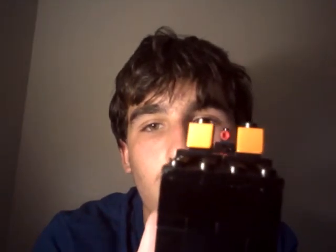The iron sights look like that — two orange squares and then a red dot at the top of the slide. As you can see, the back sights, front sights — kind of like night sights, to be honest. Pretty cool.